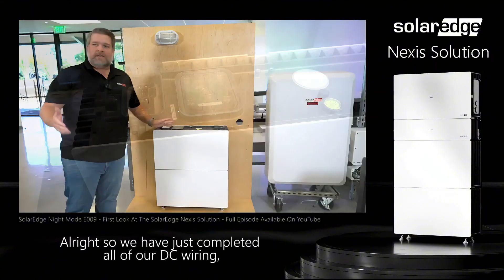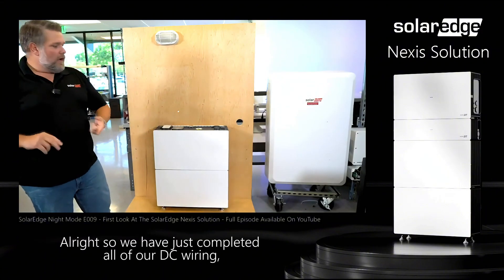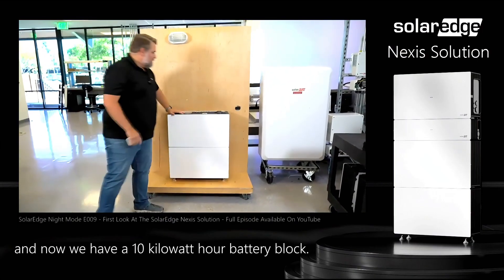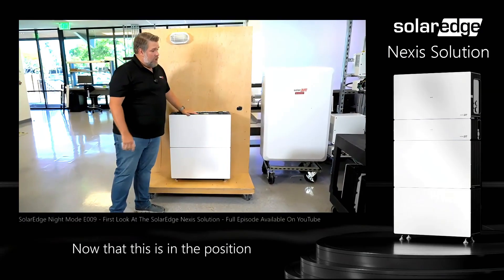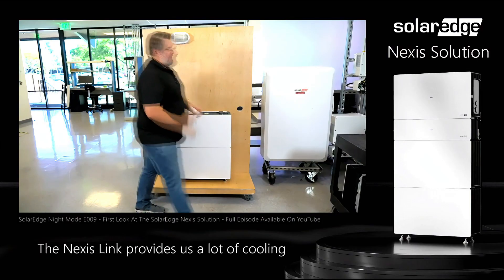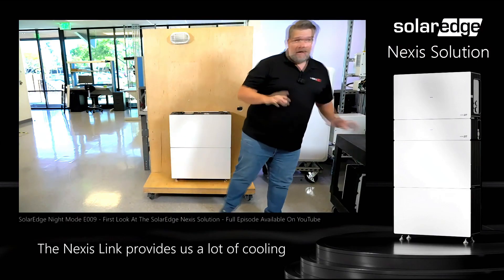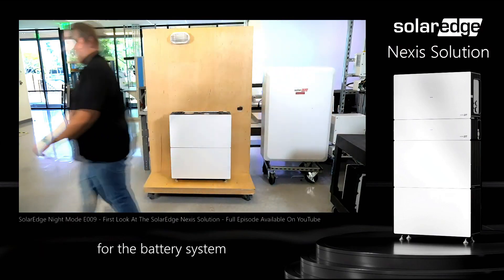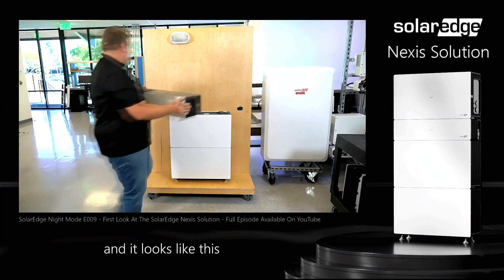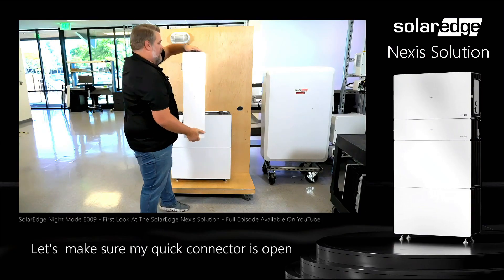We have just completed all of our DC wiring and all of our communication wiring, and now we have a 10 kilowatt-hour battery block. Now that this is in position, we're going to use our Nexus Link, which provides a lot of cooling for the battery system. The Nexus Link is a BMS and it looks like this — make sure the quick connectors are open.